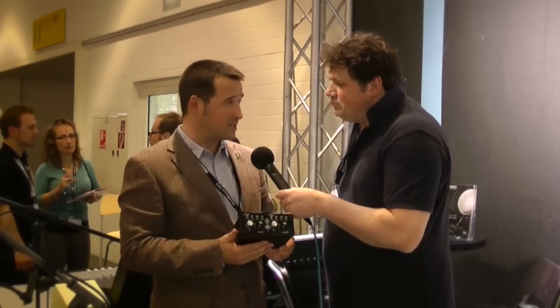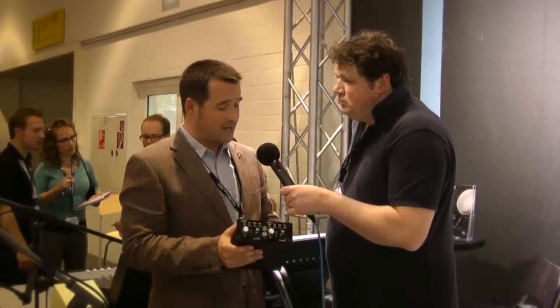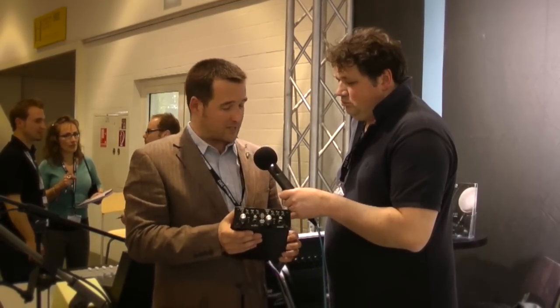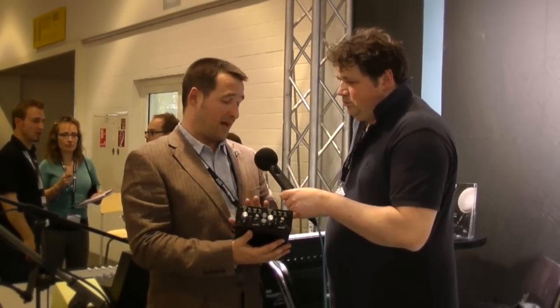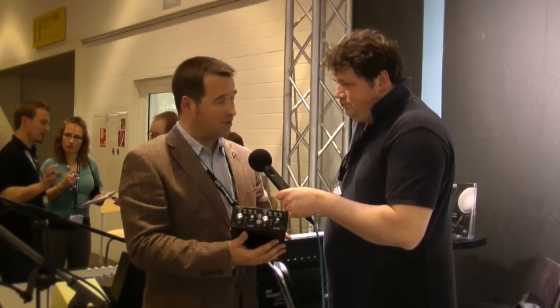Yeah, we do. This is our Sonora 2 pre-amplifier. It's the natural successor to our original Sonora, which we launched about four years ago. Since then, we've been in a period of evolution and design and development for this product. Some people will note that we did show this last year as a little taster, but what's happened in that meantime is that we've put our development into full power, full speed ahead, and we're now actually building this product in the UK. It's going to be our first made-in-Great-Britain product.